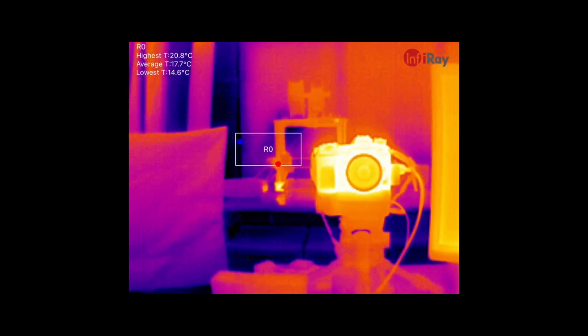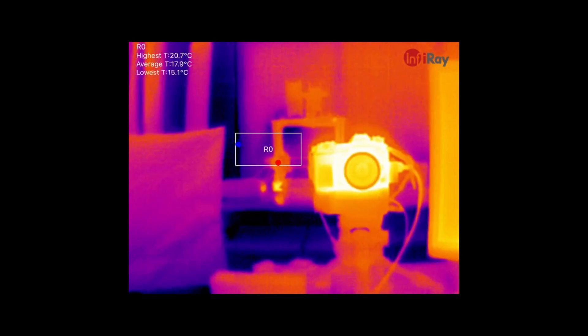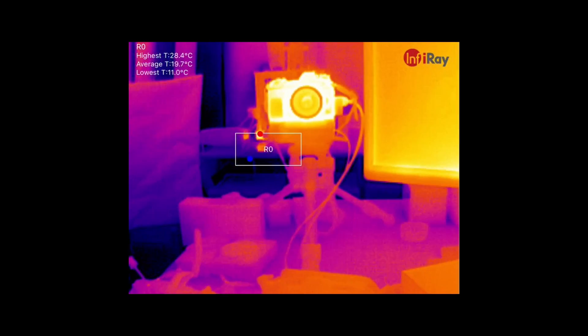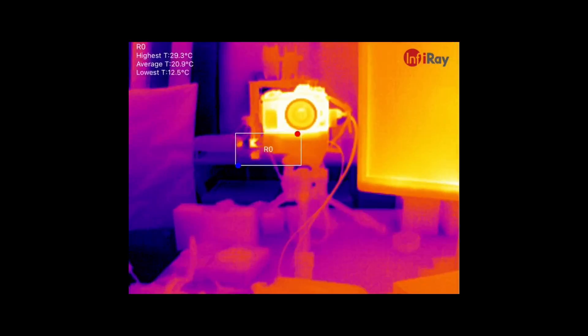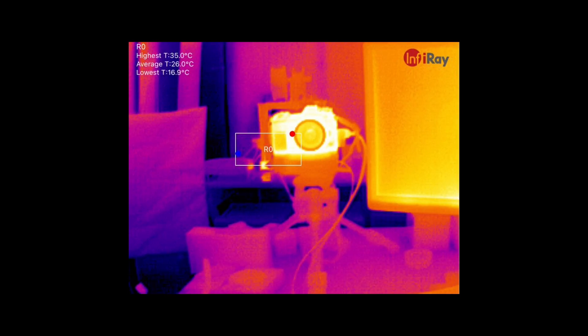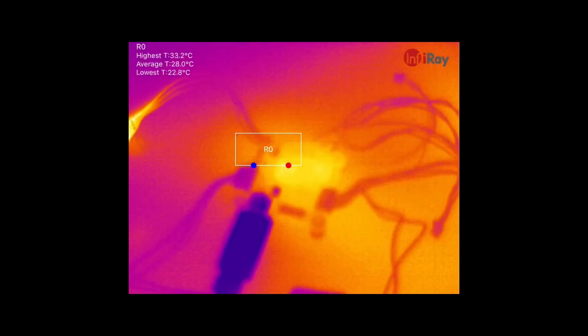Just to show the focusing capability — you can see that I can adjust the focus just like that. With this adjustable lens, we can switch from viewing things at normal room distance down to looking closely at this flight controller. Getting in close, things initially look very blurry.